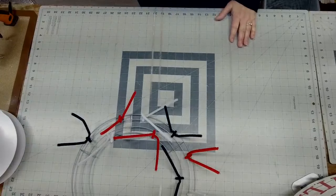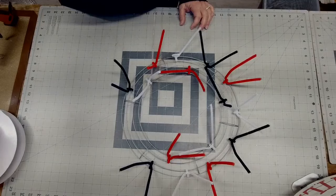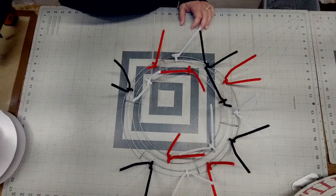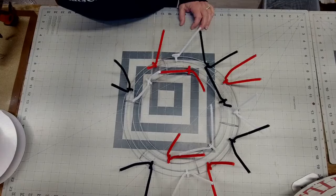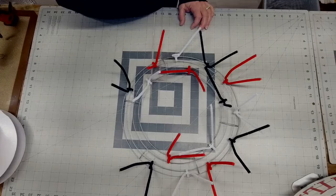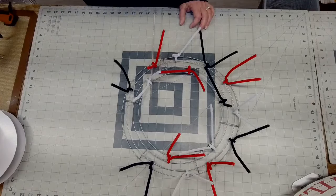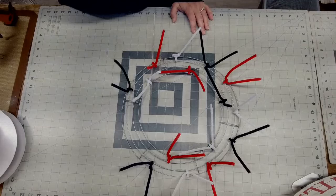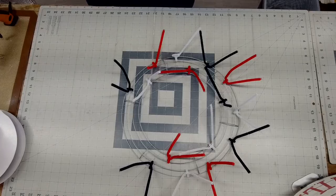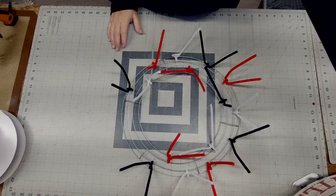We're going to take a little ride right down to the tabletop so you can see everything. Obviously we're working with a black, white, and red design. So we're going to be doing a farm fresh milk, which is a cow-themed inspired design.